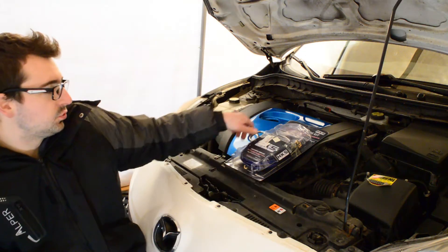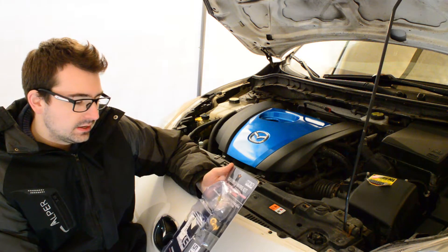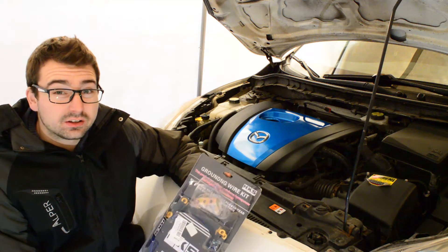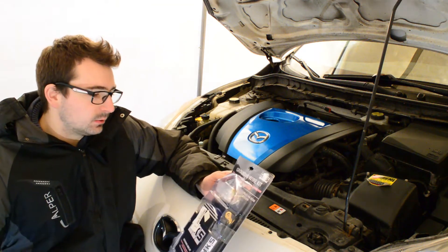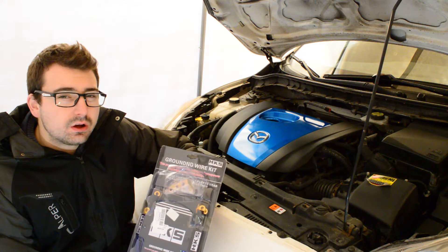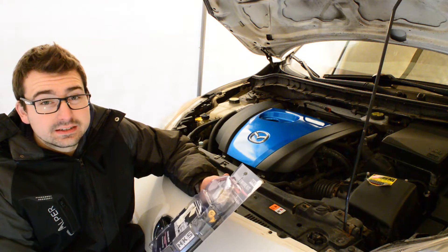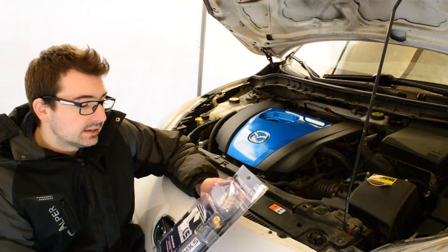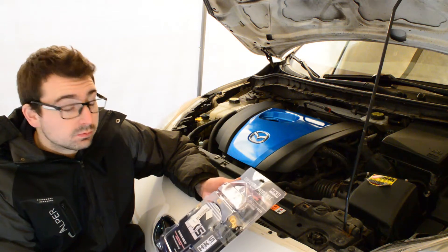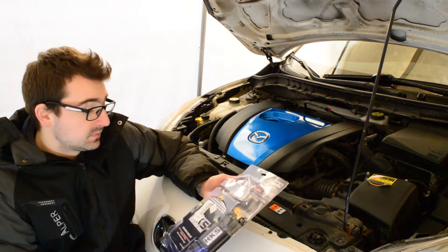In today's episode we're actually going to be installing a grounding kit. I purchased this off Amazon — it claims to be an HKS kit. This was $25 Canadian, so I kind of doubt that it's an actual HKS product. There are a lot of different points of view on this type of product. A lot of people say it's something you might feel a little bit. Some people claim you might feel it more in automatic transmissions or even with your audio system — all your electronics might work better. Some people just say it's a hoax and it's basically just psychological.